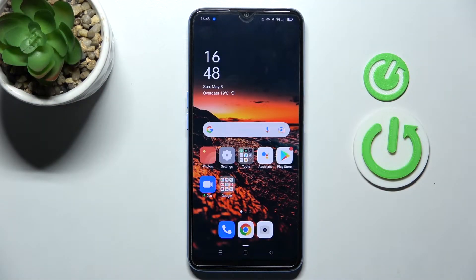Welcome! Today I'm showing you how to check battery health information on an Oppo A54S.